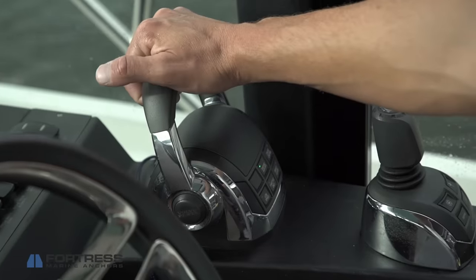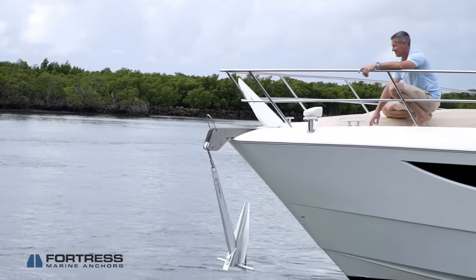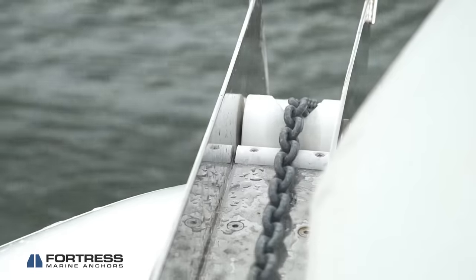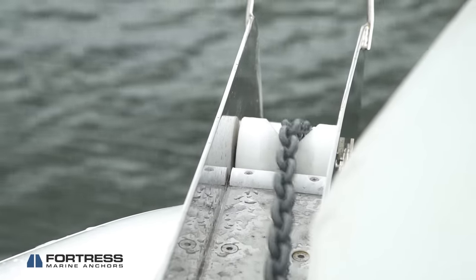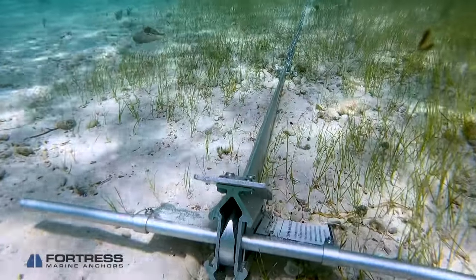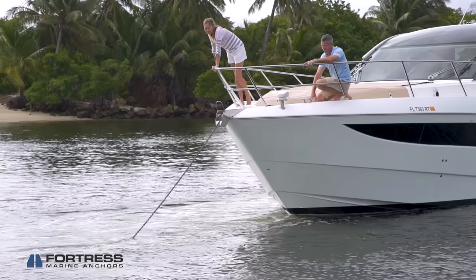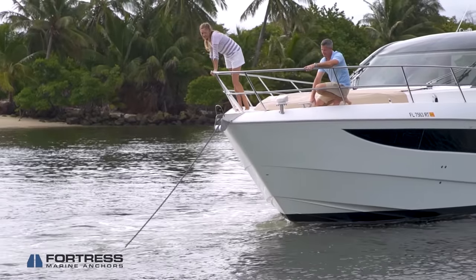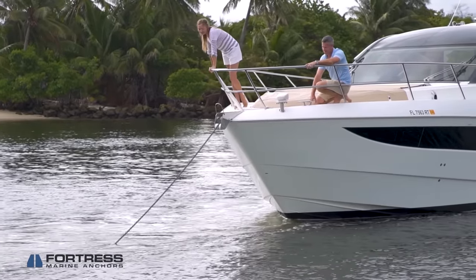Once you have your anchor set properly and your line ready, head your boat into the current or wind direction. Cast your anchor into the water, letting enough line out to achieve the minimum scope. When the anchor hits bottom, let the wind or current drift your boat back enough for the anchor to catch. When you feel the anchor catch, slowly reverse your boat for a few feet with your engine to get your anchor to set even deeper. Ensure your anchor is secured to your boat and enjoy yourself until it's time to leave.